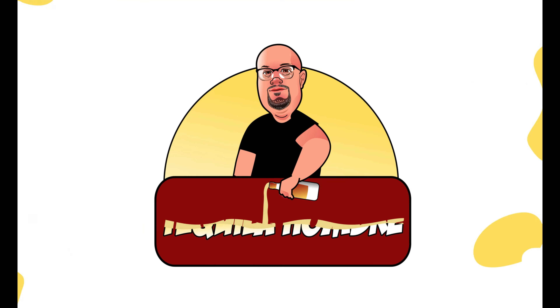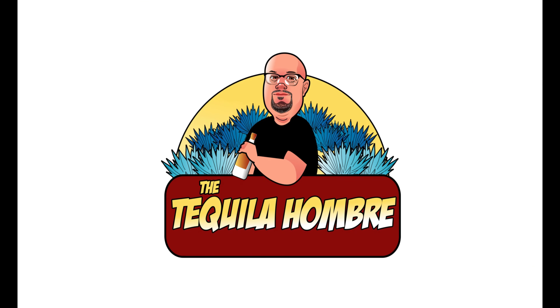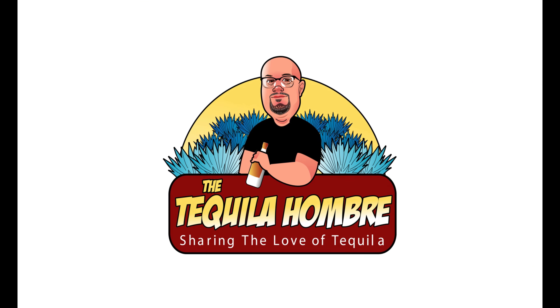On this episode of the Tequila Ombre, we're taking a look at Don Anselmo's 100% Agave Blanco, right here on the Tequila Ombre, coming up next.